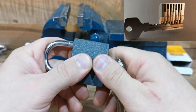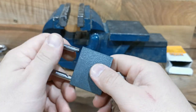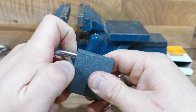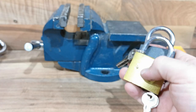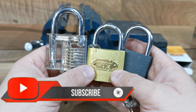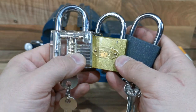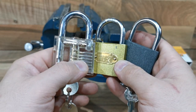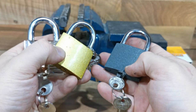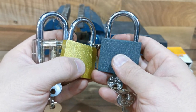It's very easy to unlock. Thank you for watching — don't forget to share, like, and subscribe. I hope this video is very useful for you and your friends when you lose your key. This is one way to unlock a padlock. Thank you very much, see you soon.